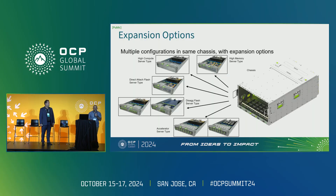We also have an accelerator server type where we can use accelerator modules in the front expansion area and in the sidecar configuration, along with any flash capacity needed for the application.